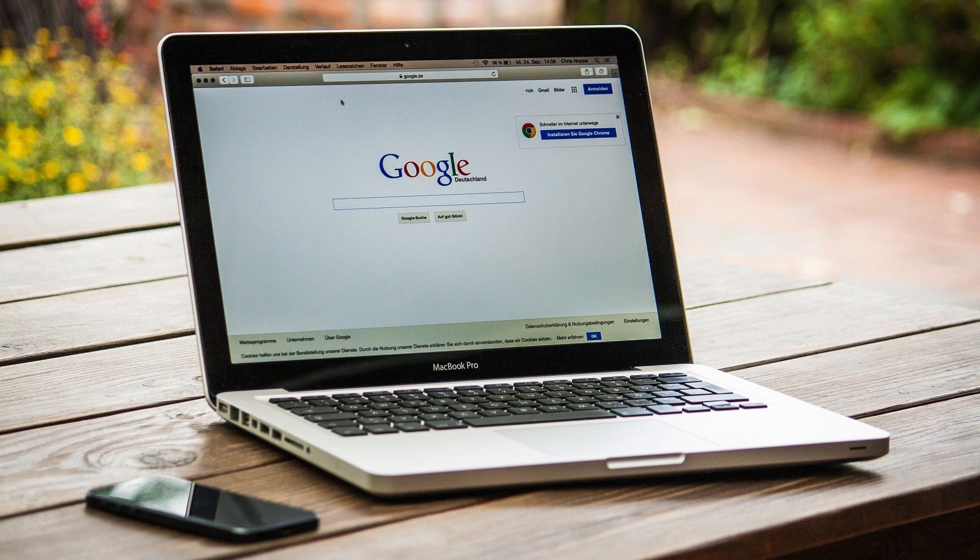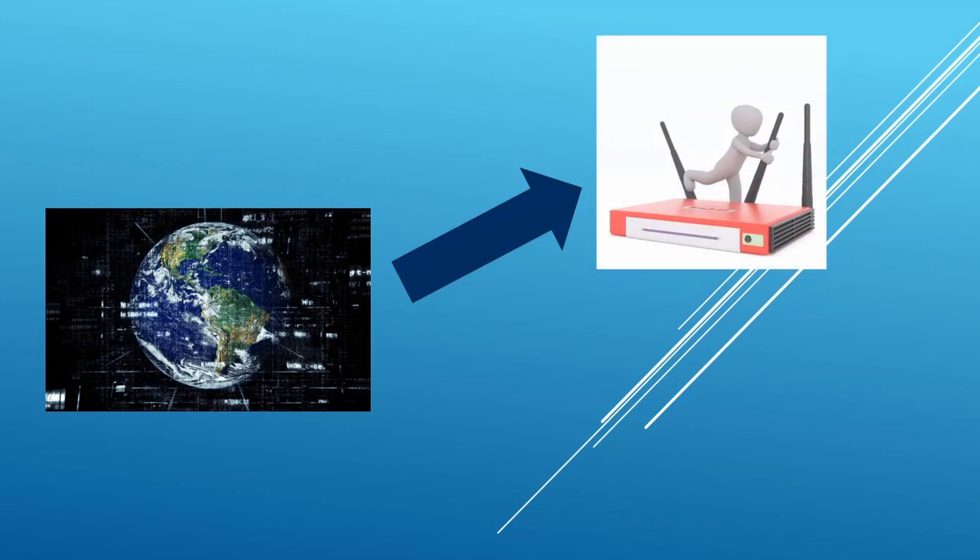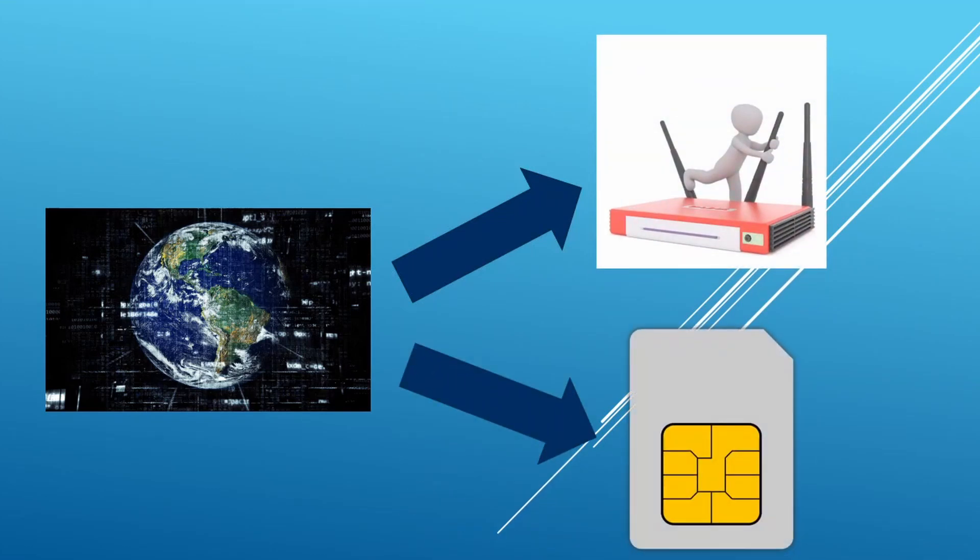Veniamo al punto adesso. Come facciamo a mettere internet Wi-Fi a casa senza la linea fissa? Saranno necessarie principalmente due cose: uno, un modem compatibile con SIM dati; due, ovviamente una SIM dati.